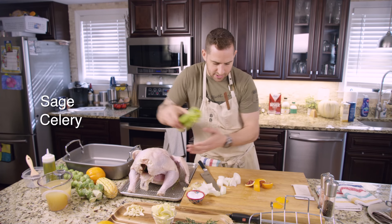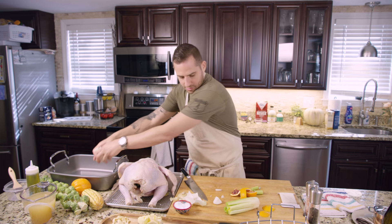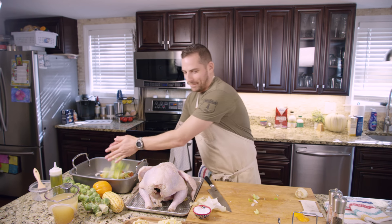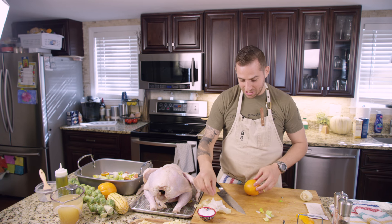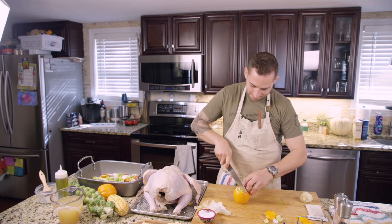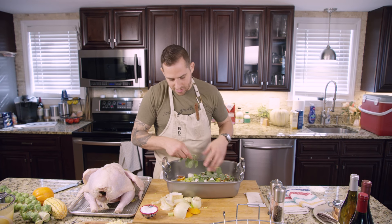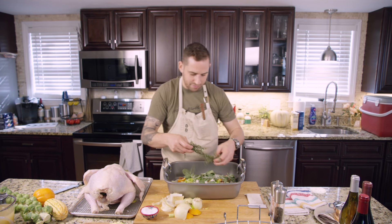A little bit of sage, some celery. The next thing I'm going to do is make a bed that we're going to roast the turkey on. I've got some onions already cut up, a little bit of celery. I'm just going to throw a little bit of fresh herbs in the bottom — rosemary, thyme, and sage. They're the classic combination, classic for a reason. They really just marry with the flavor of the turkey so well. We've got some garlic too.